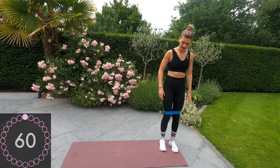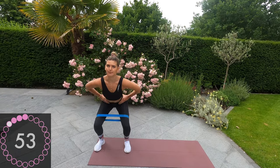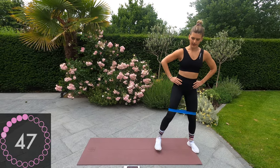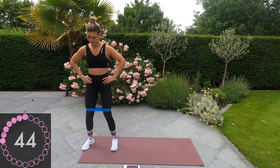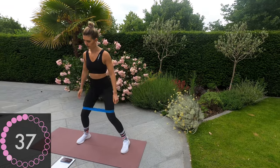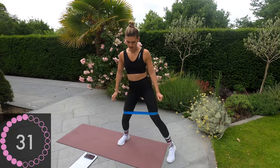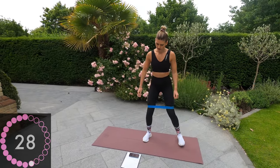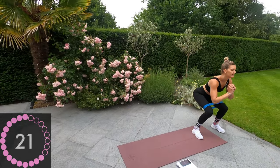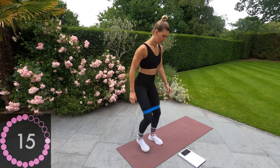Walk yourself to one end of the mat and we're going to crab walk down to the other side of the mat. A deep squat and crab walk to the other side. Deep squat. Just over halfway — keep it up, guys. Feel that burn.